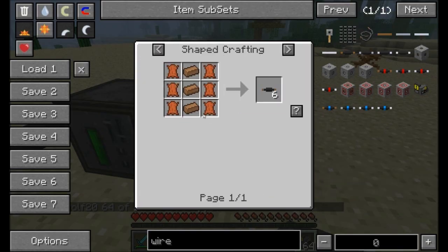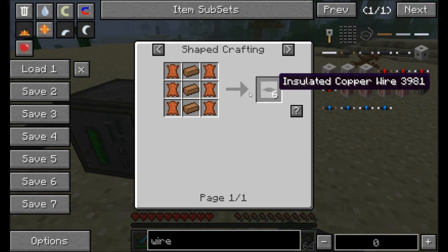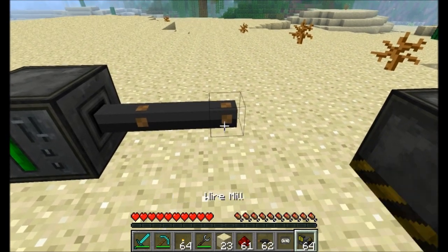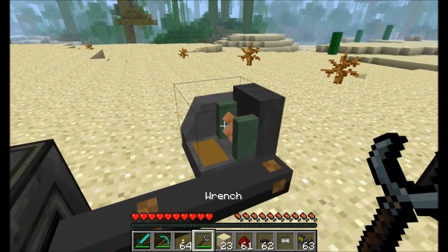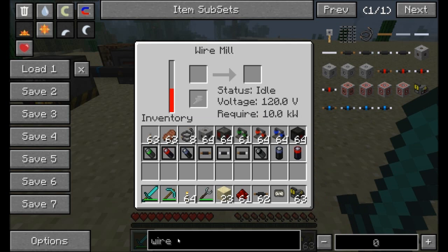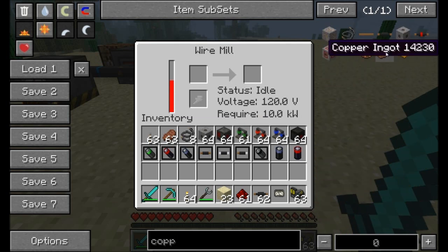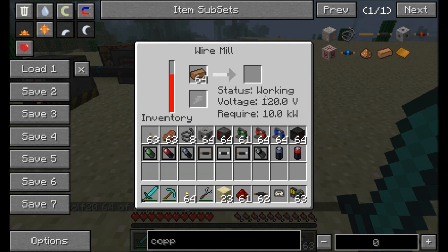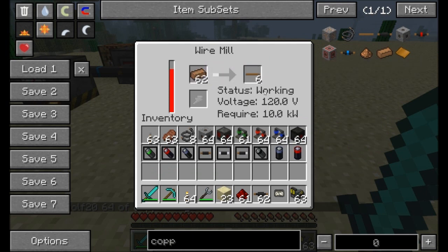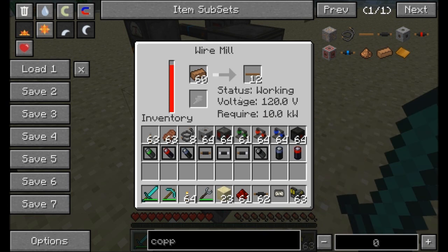With your wiring, it takes three ingots to get six wires — that's two wires per ingot. However, there's a cool little machine called a wire mill which allows you to do this more efficiently. Once it's got some power inside, get yourself some copper ingots, throw them in, and it produces three copper wire per ingot — so for two ingots we got six wire. It's a nifty little machine; it uses electricity but it's more efficient at creating wires.